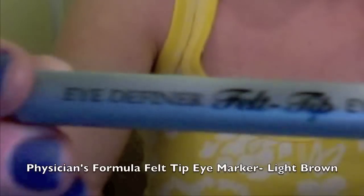For eyeliner, you want to start in the middle of your upper lash line and start working it out. You can also wing it out a little bit if you want. Make sure that you get the inner corner as well.